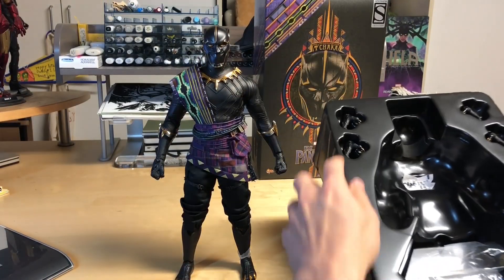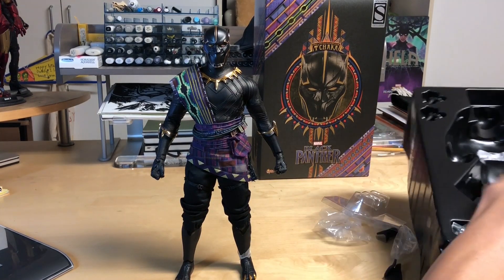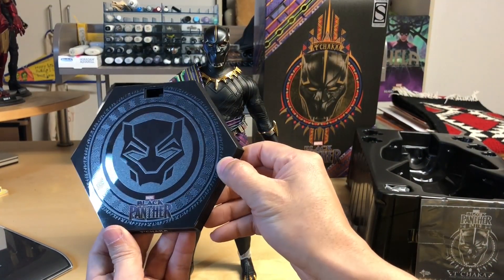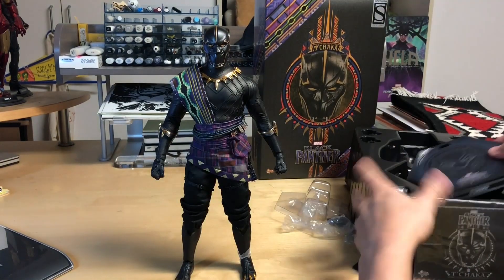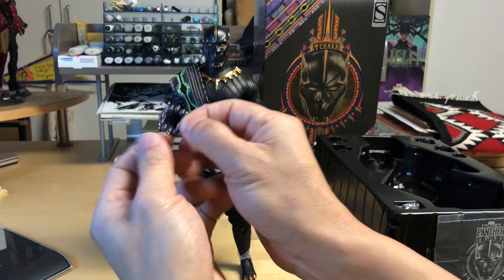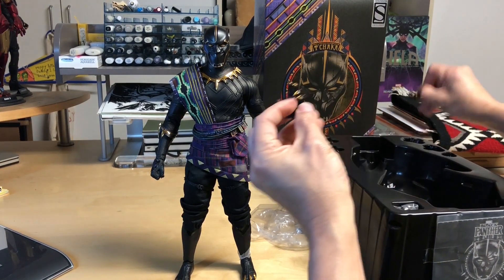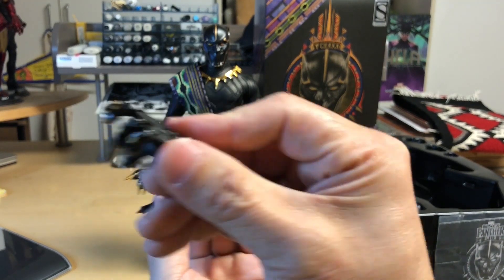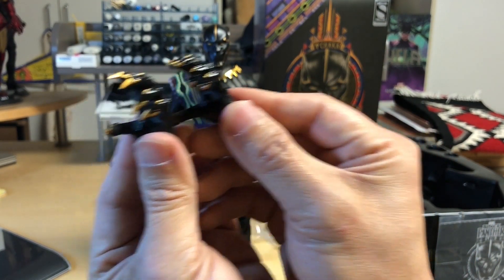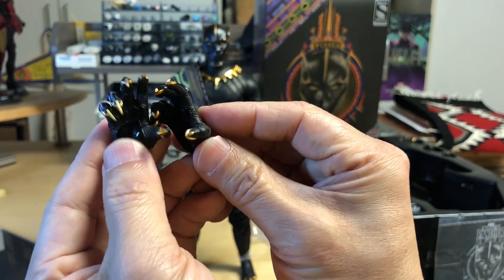Let's see what else comes with it. There's not a lot of stuff — pretty much just a stand, which has a cool Wakanda Black Panther logo — that's T'Chaka's. There are also just some extra pieces, and then you get the brace with it. The only other things you get are the different hands: claws retracted and claws extended. Pretty cool.